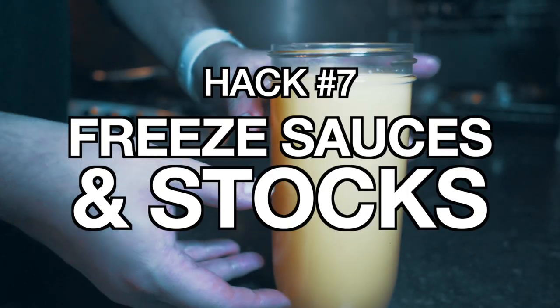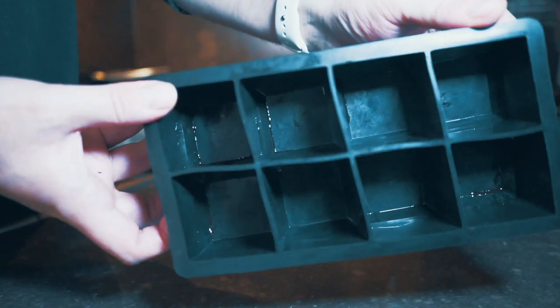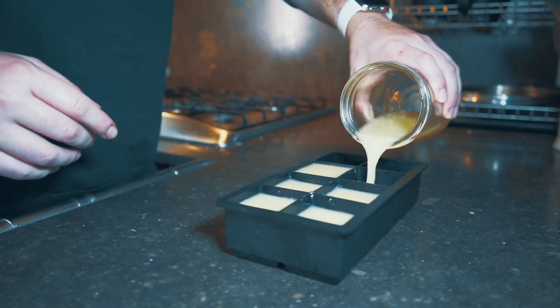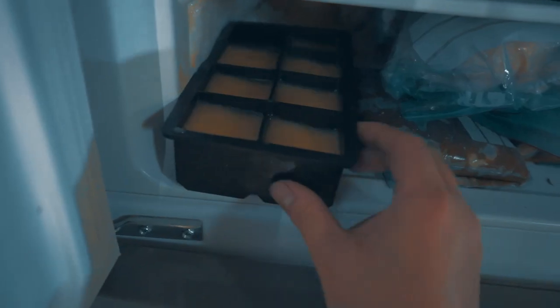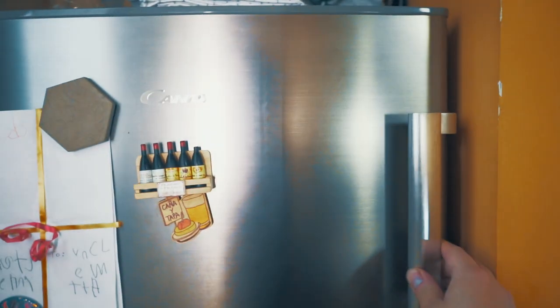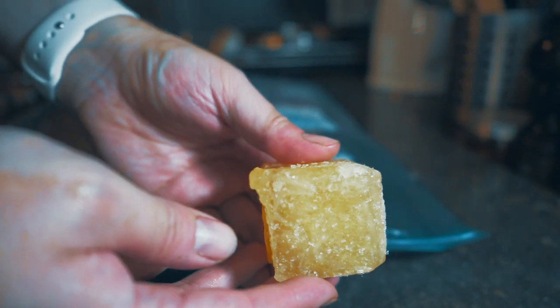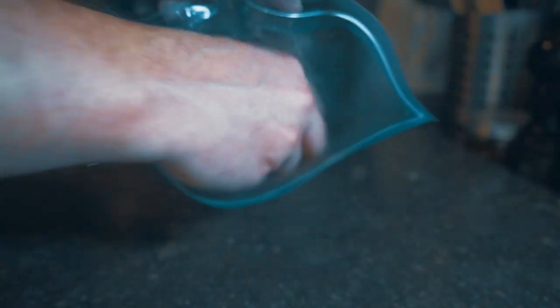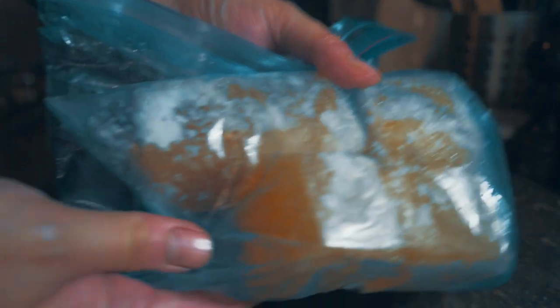Number seven: freeze your stocks or your sauces. I have some extra chicken stock here that's going to go bad soon. I like just putting it in an ice cube tray — fill up as many slots as you have and throw it in the freezer overnight or so, sometimes a little bit longer depending on the stock. You'll have these cubes of stock — for me this is about 100 milliliters. Just throw these in a freezer bag and whenever you need to add stock to a sauce or even make a soup, just throw these right in the pan.